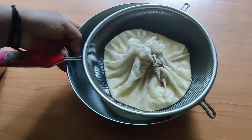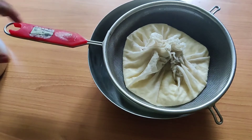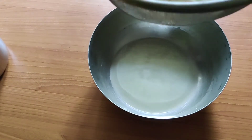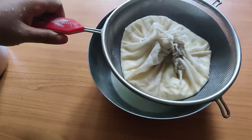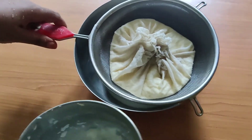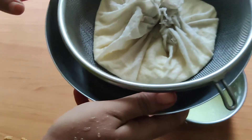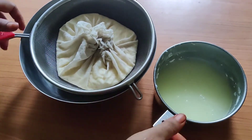Now after half an hour, we will see the amount of water that has collected in the large bowl. We should not waste this water. My mother used this water to soak the plantain stem for cooking the next day. You can also use it on the plants that you want to flower.